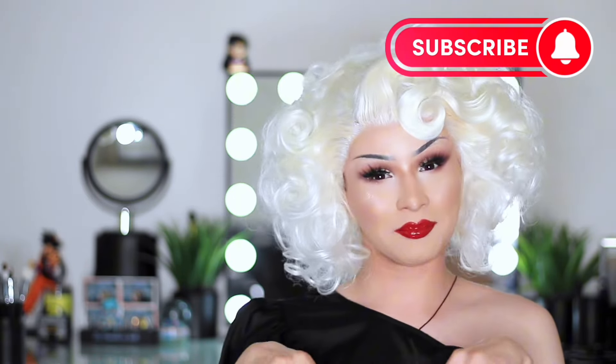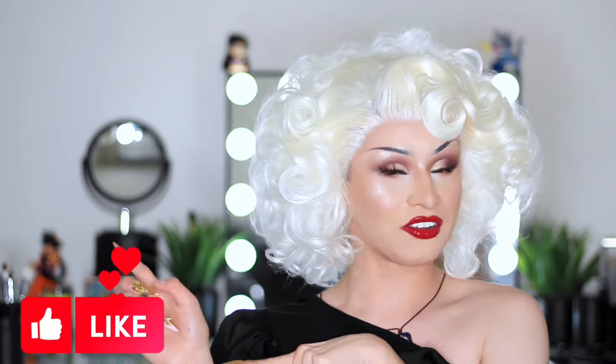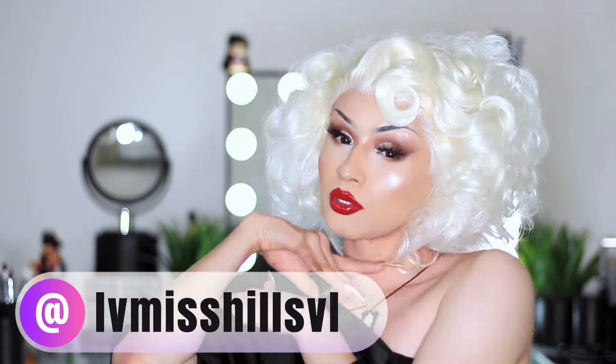I hope you guys like this look and like this video. Don't forget to subscribe to my YouTube channel, like this video, comment below, and I will see you guys in my next video — hopefully it's not another three years. Okay, bye!